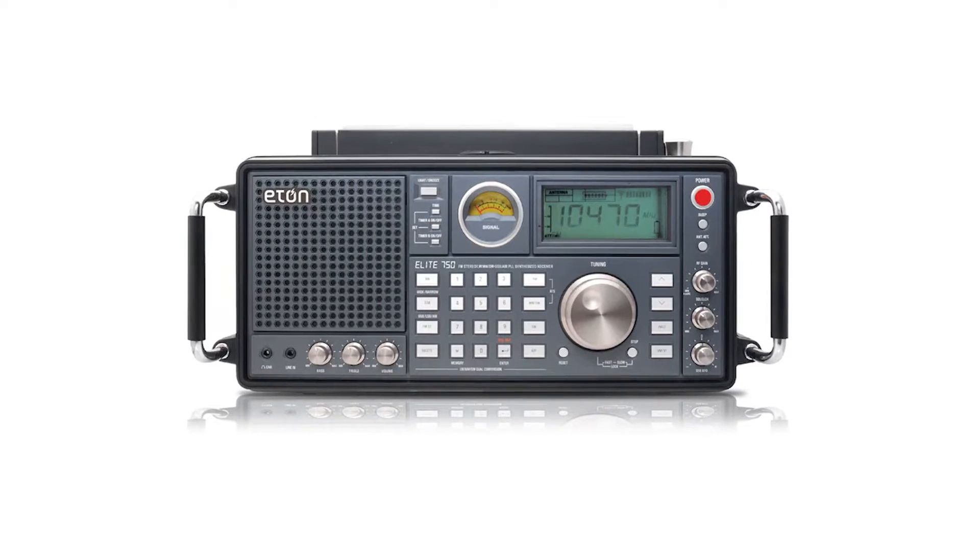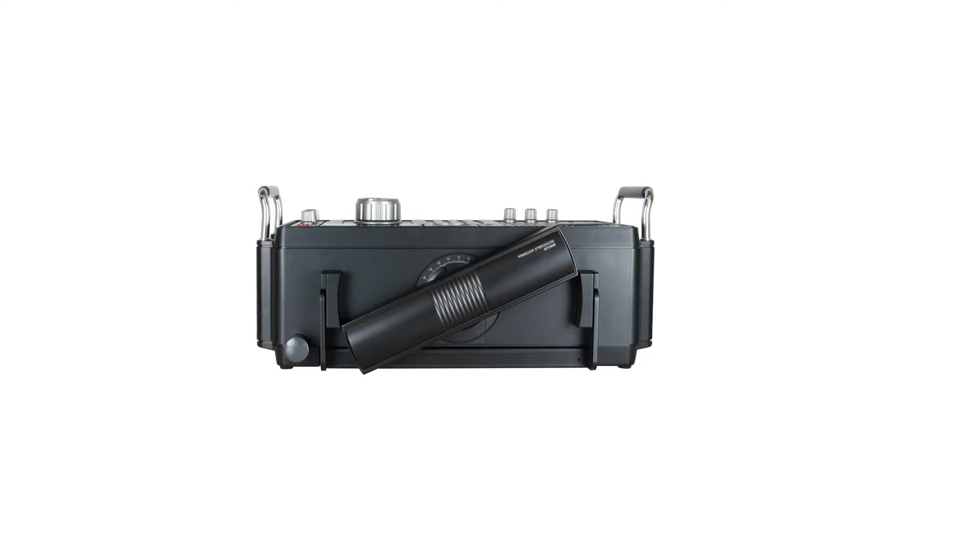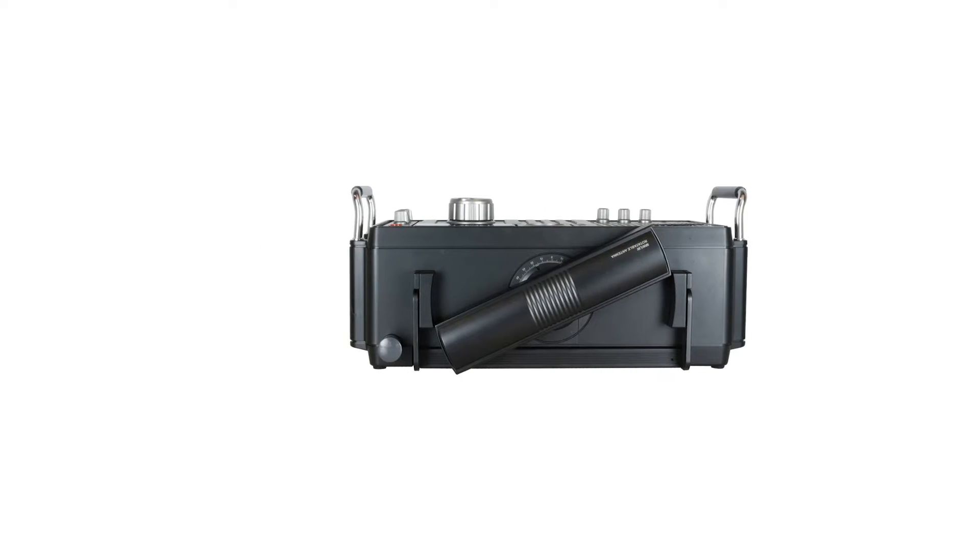The Eaton Elite 750 hits the spot for a premium setup thanks to its build, features, quality, and yes, pricing. There can be some questions about its value, but the radio is good at its job.